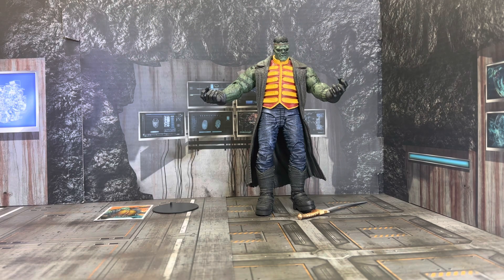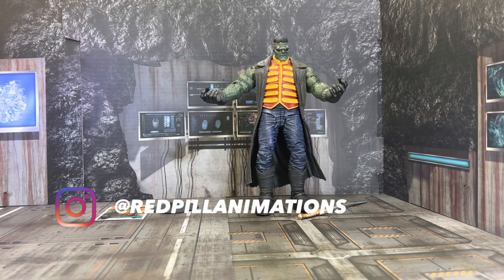Hello, guys. Welcome to Red Pill Animations. I'm your host, Red. And if you saw in my rant, right before I started filming, I wanted to go over with you the Frankenstein figure.